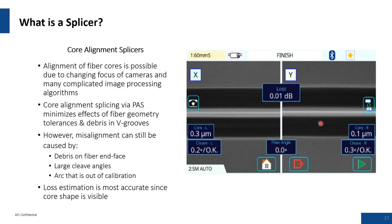Misalignment can be caused by debris on the fiber end face, large cleave angles, or a part that is out of calibration — all controlled through the maintenance menu. From the loss estimation standpoint, the active profile alignment system shows a loss estimate — for example 0.01 dB. You can use this in conjunction with your own visual assessment. Looking at both the X and Y cameras at 90 degrees to each other, you can see quality with the estimator and visually detect any defect at the splice point. That's one of the big advantages of an active profile alignment system.